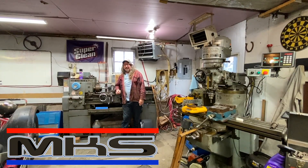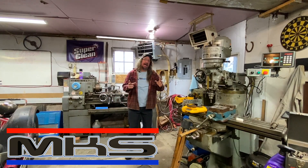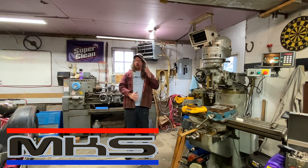Welcome back fellow shop rats. Today we're doing another one in our Machine Shop 101 series. Today we're going to be talking about machine shop safety. There are about 12 important tips that I want to share with you if you're going to be working around equipment this big.